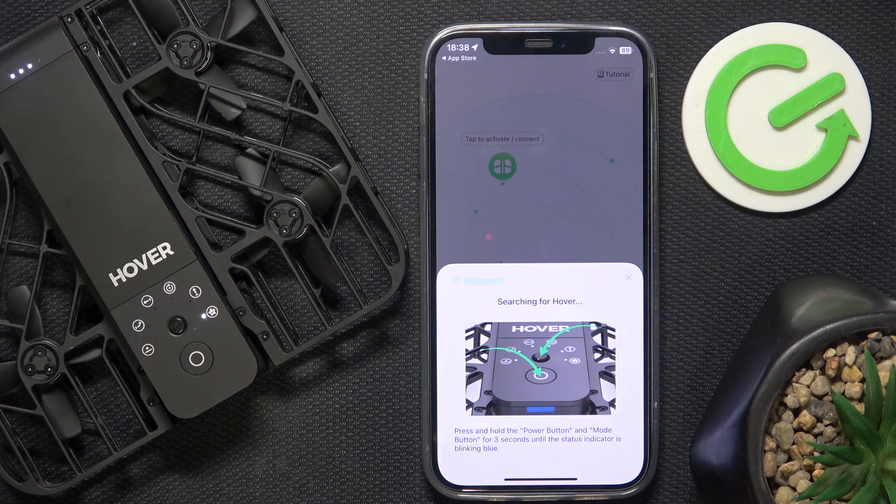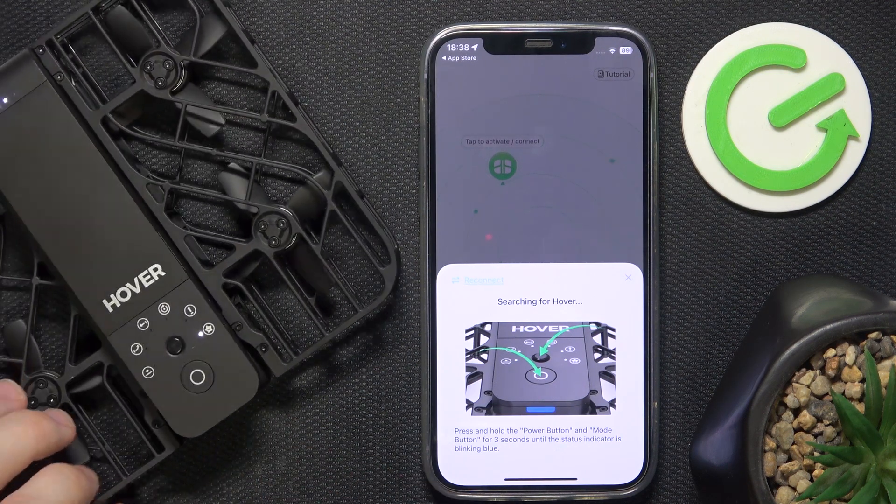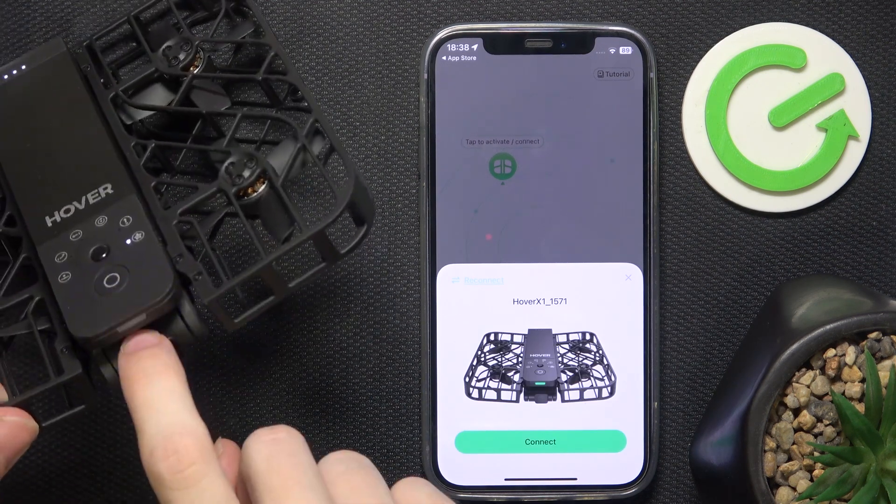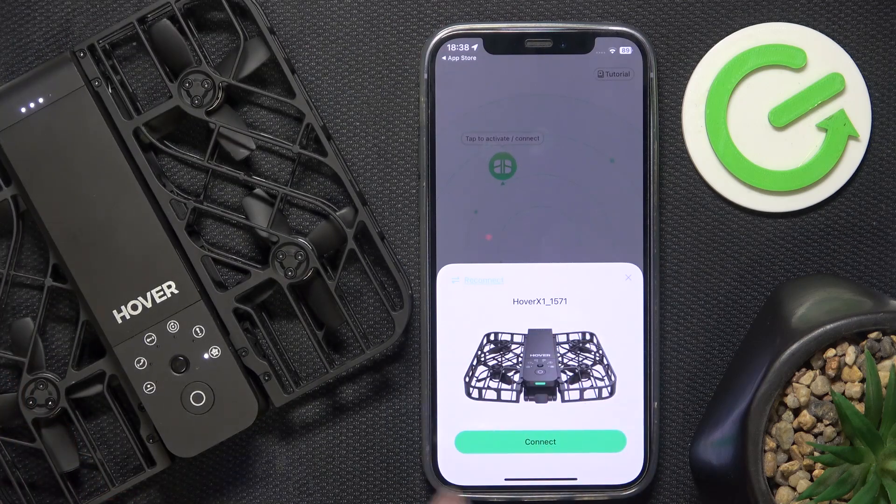Now we'll need to go to connection mode. Press both buttons for 3 seconds until the indicator is blinking blue. Now it's blinking blue, and you can see the device appear in the app.